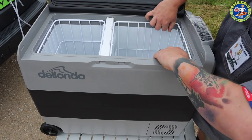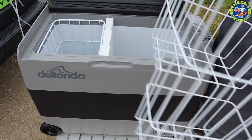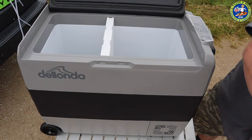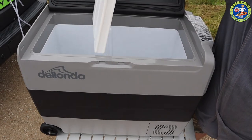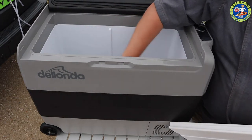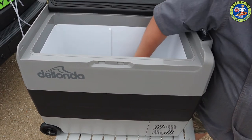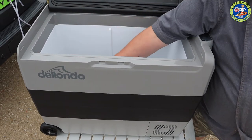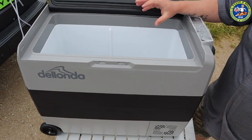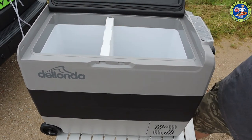We've got a basket shaped around the compressor, and another basket which is a lot deeper because it's not shaped for the compressor. There's also a wall divider - you can take that out and just have a massive open space if you don't want the basket. There is a drain plug in the bottom as well, which mine doesn't have. It's plastic coated inside - mine has more of a silver metal finish - but overall there is a lot more space in this cool box.